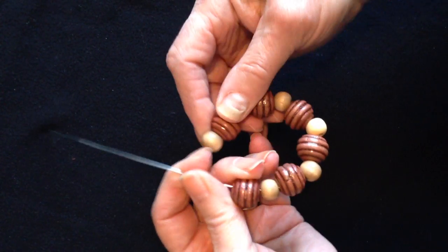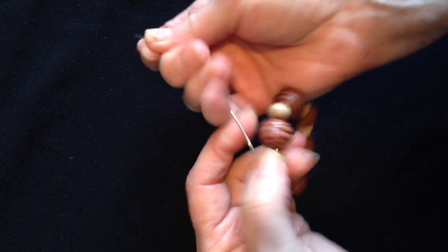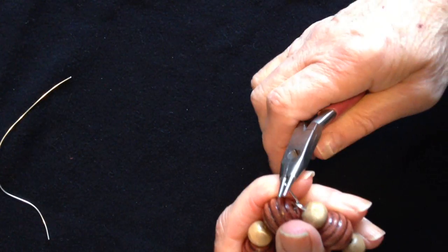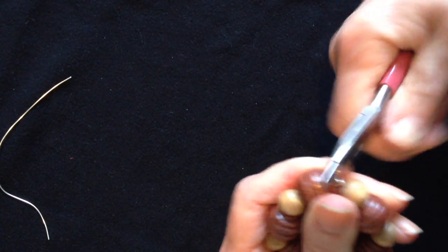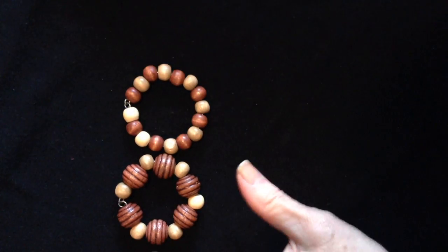When I have enough beads to make a circle, you can just test it. I'm going to pass this end of the wire into the loop, pull it tight, cut off the extra, and then form a loop with this end. And there you have a circle of beaded wire.